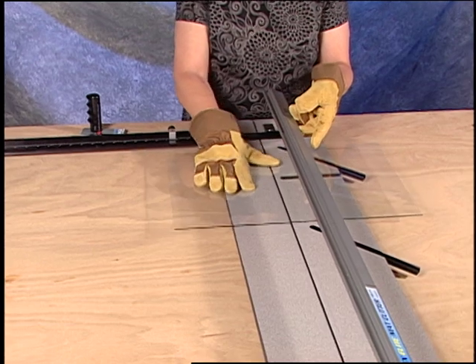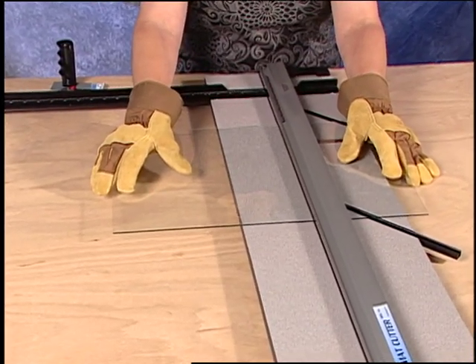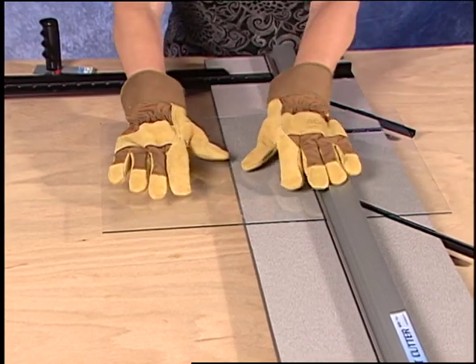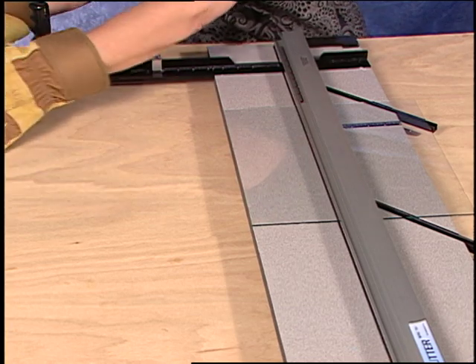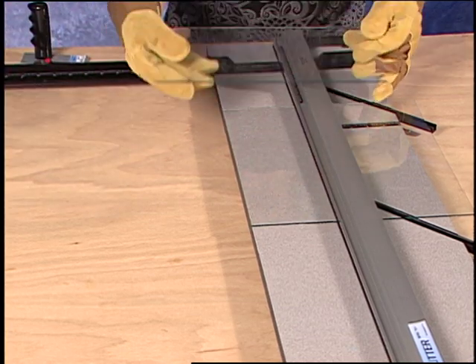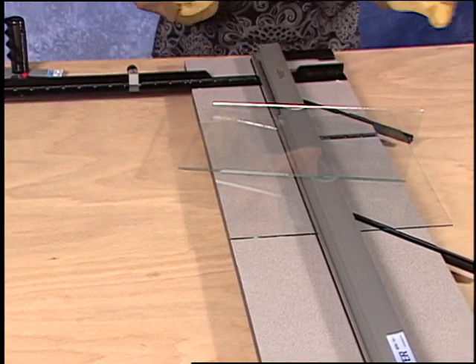Slide the glass out so the scribe line is along the edge of the baseboard, and press down to snap off.